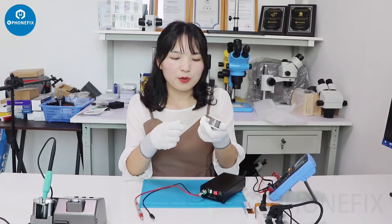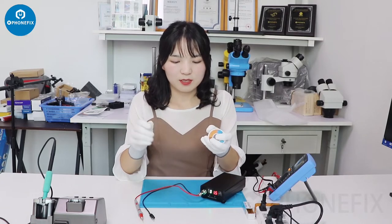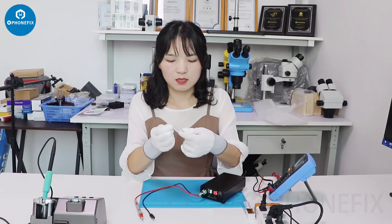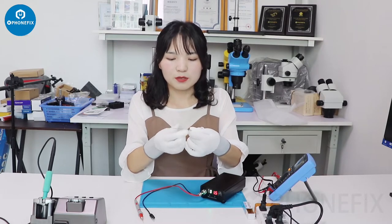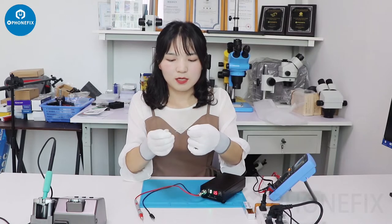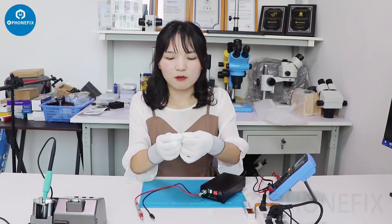The short color can burn in seconds. Now we will use 1.5 to have a try. Burn into 3 and 4.